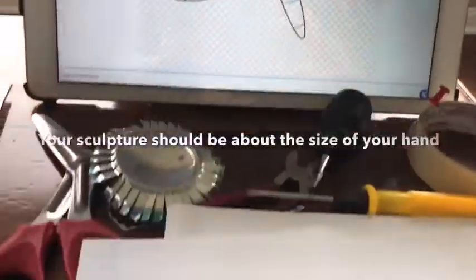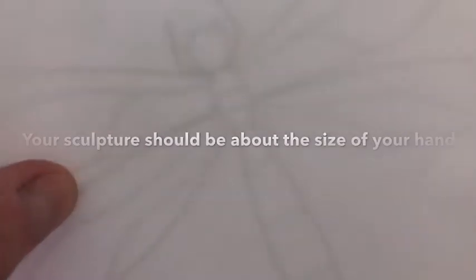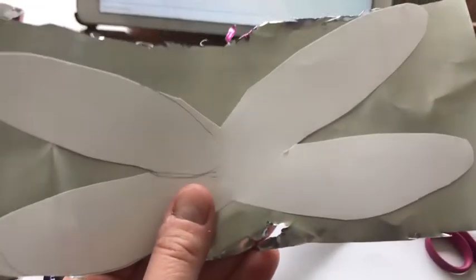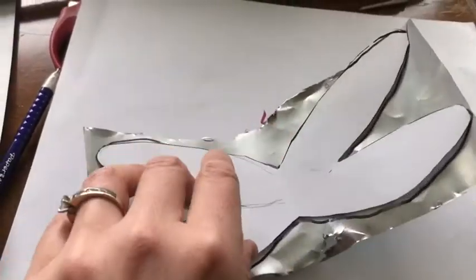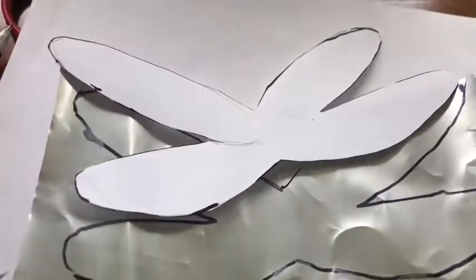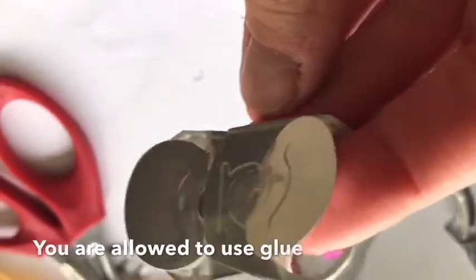I cut the can — it wasn't really that difficult, but my edges aren't that great. I found an image online of a dragonfly and I was actually able to hold my paper up to my screen and trace it, so you have your own personal light box. I cut out the wings first because that was the main area I wanted to cut out from the flat piece of can.